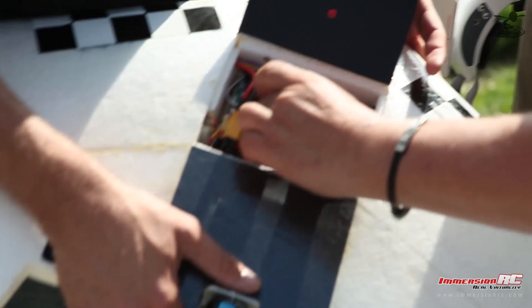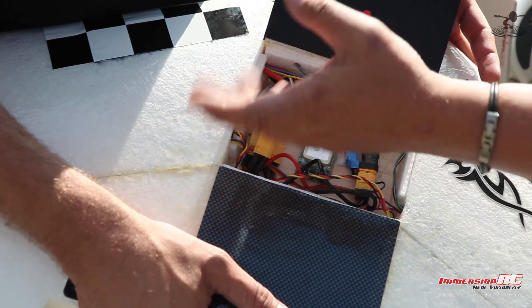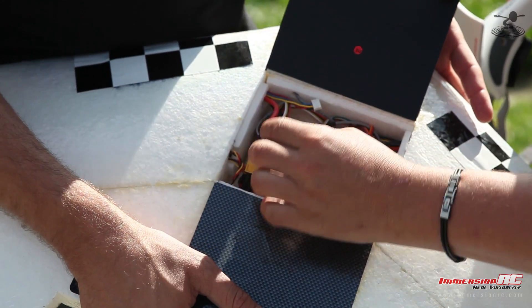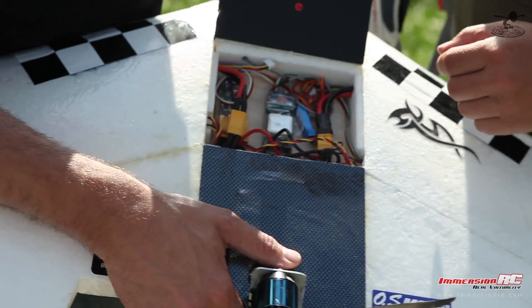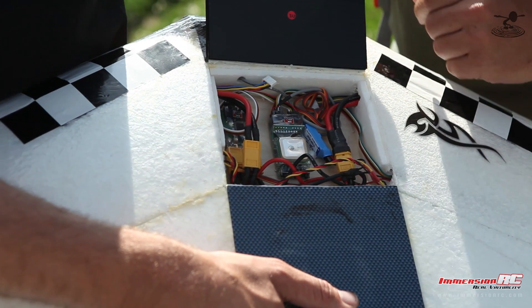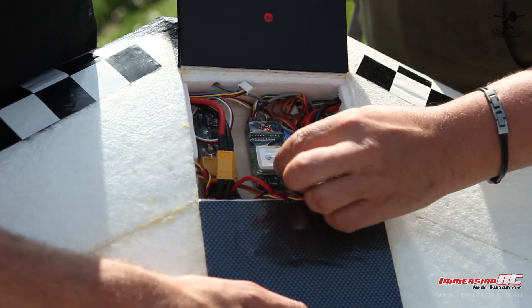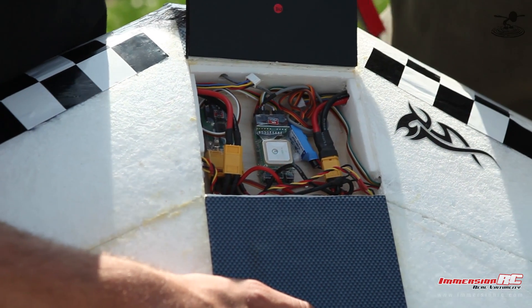The Easy OSD is this block here. We've got various connectors — they're all plug and play. We've got a current sensor that takes care of your battery level, which goes up to 100 amps. We've got the GPS on here, and we've got three buttons to set up the OSD.